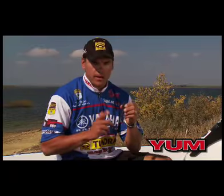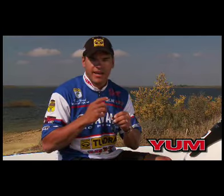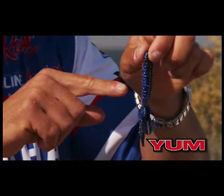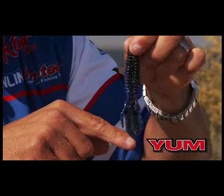The Woolly Bug is my number one pitching and flipping matted grass bait. If I have matted milfoil, matted hydrilla, even super dense slop mats, this is my number one bait. The ribbed body makes some noise going through there, it's a nice sleek profile, it slithers through there nice, and it looks like a crawfish.